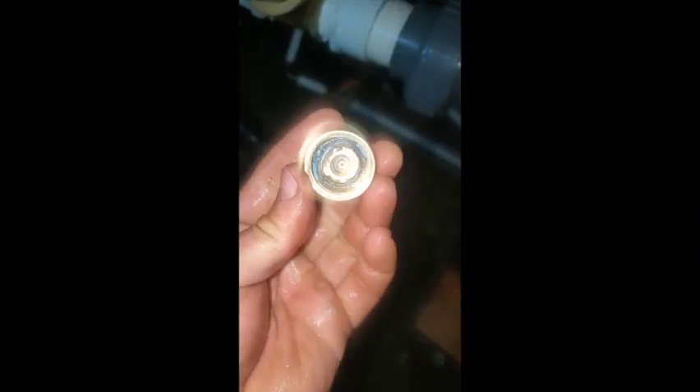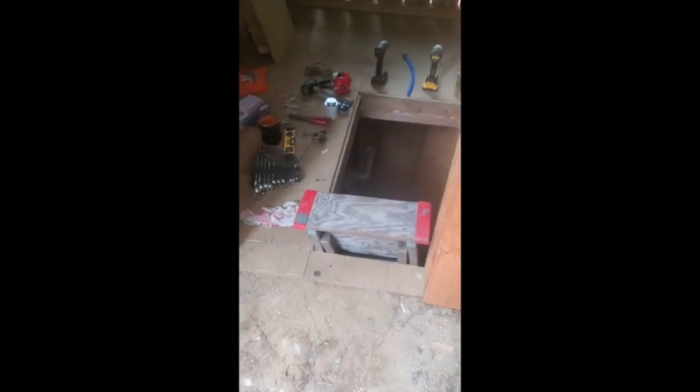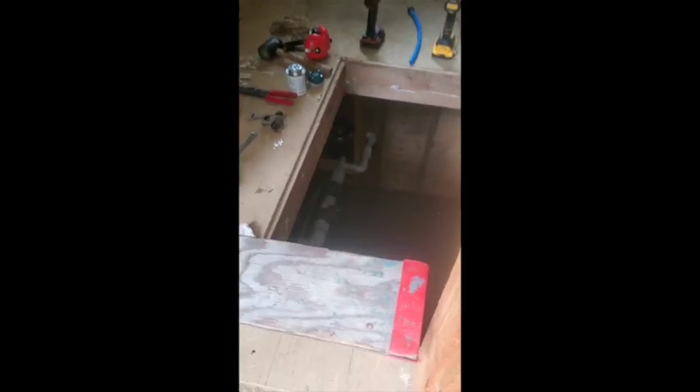We just took the nozzle off — there she is. A little piece of plastic in there. Hopefully there's not many left. We're on our second round of cleaning out the microhydro line by running it with the bottom open.